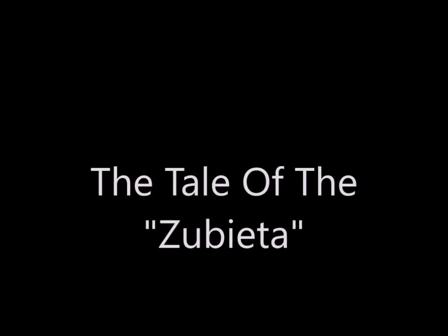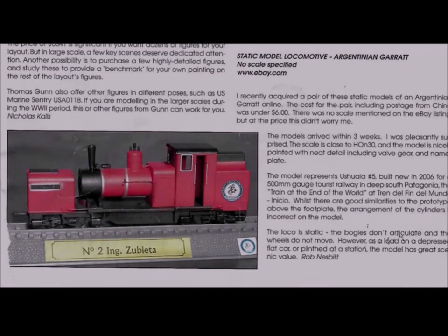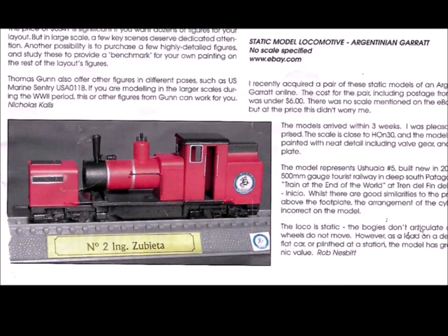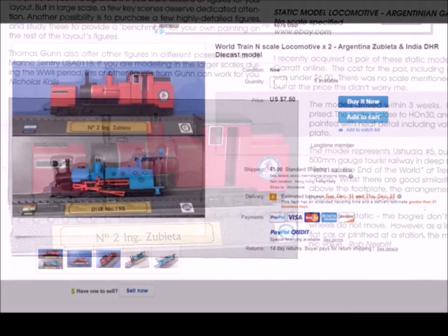Hi guys, it's nice to have you back here at Murphy's Welcome to My World. This time it's the tale of the Ziuba, or something like that. A couple of months ago I was reading one of my favorite magazines, Narrow Gauge Down Under, and I ran across this article about an inexpensive plastic model that was found on eBay.